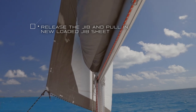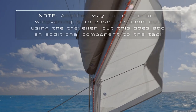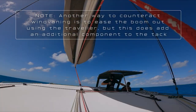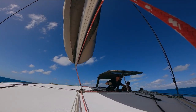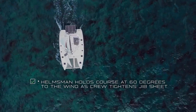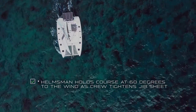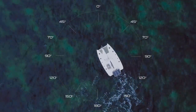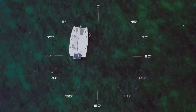Once the boat is through 30 degrees to the wind you can go ahead and release that jib, and the person on the new loaded jib sheet can start cranking in. Once the jib is released, the helmsman is actually going to want to keep steering down to almost 60 degrees before straightening out. This is really important — if the helmsman starts straightening out at about 30 to 40 degrees, often wind veining will pull you right back up into irons.